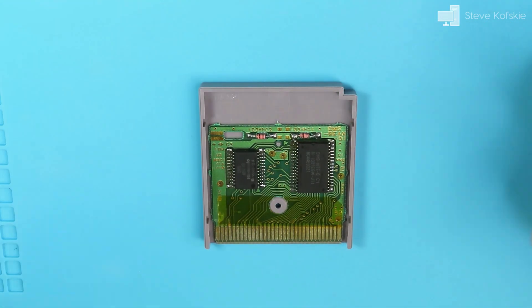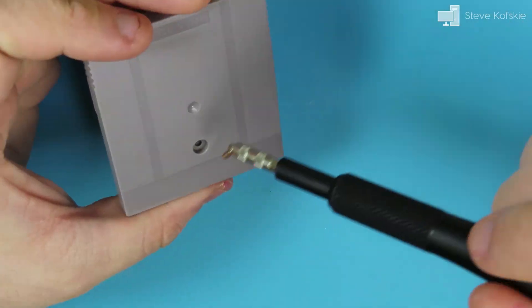I placed the PCB in the new shell, closed it up, and now have a restored game cartridge.